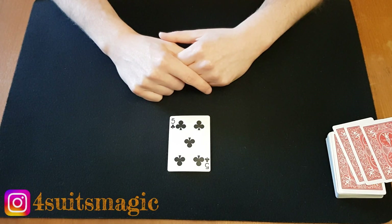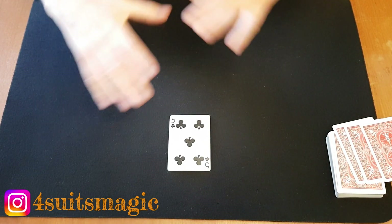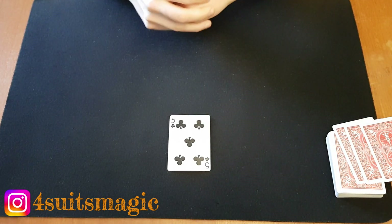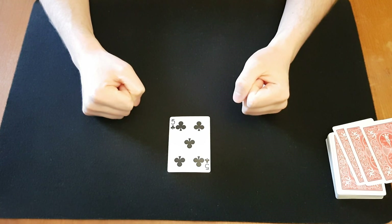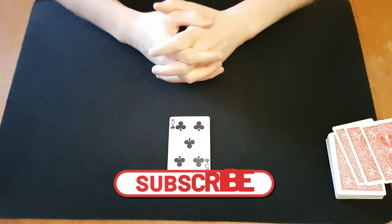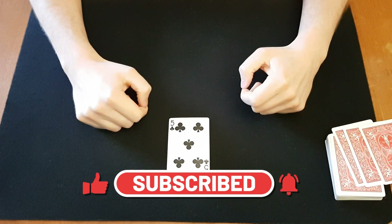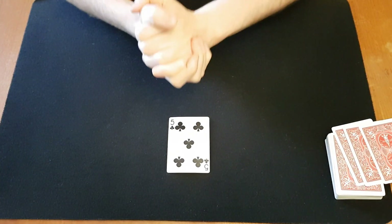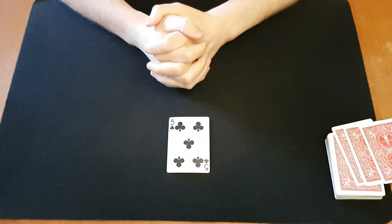I hope you liked that. It's actually a pretty good trick — it's one of those sucker effects where it seems like the magician fails but then everything sorts itself out, and they are always very appreciated. If you liked the video, like and subscribe, and if you have any questions leave them down below. Thank you so much for watching, see you next time, bye bye.